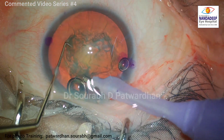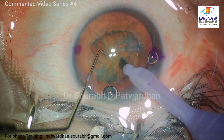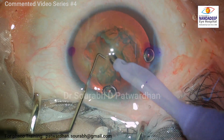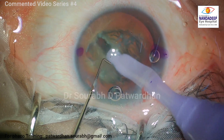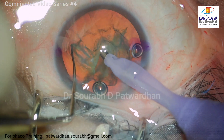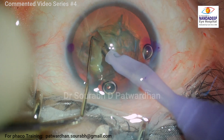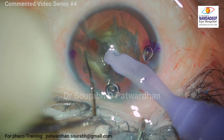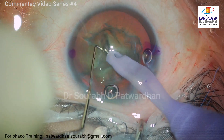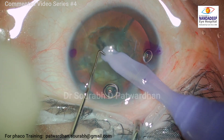Your instruments may find it difficult to reach the depth, particularly if you are doing trench divide or chopping. What I want you to see here is that you don't see my fingers in the video because I am holding the sinskey away from its tip. That's why I can slide it much deeper into the trench as I divide. Don't try to hold the instruments too close to the eye, as you may have difficulties maneuvering in deeper anterior chambers.